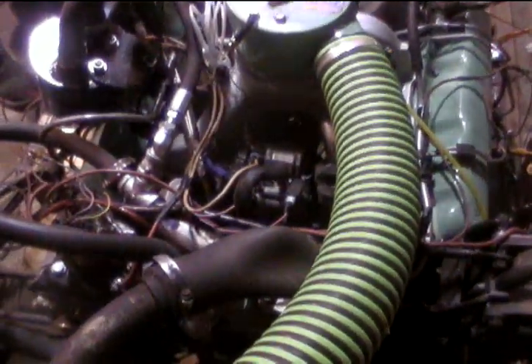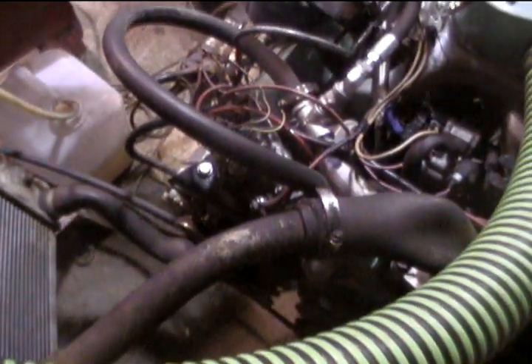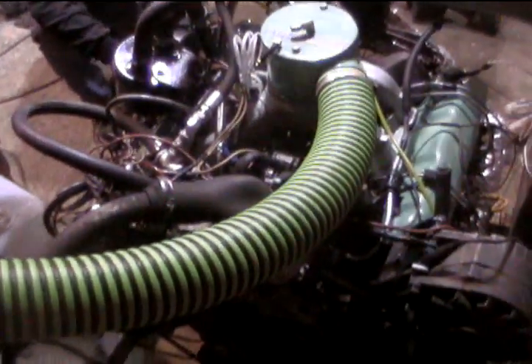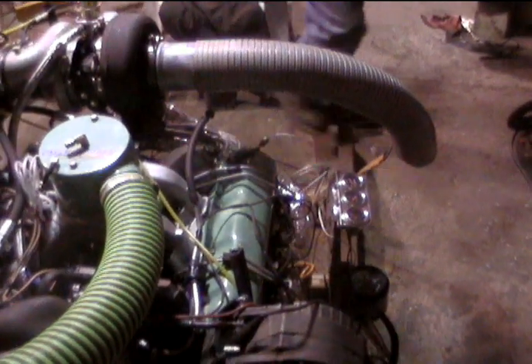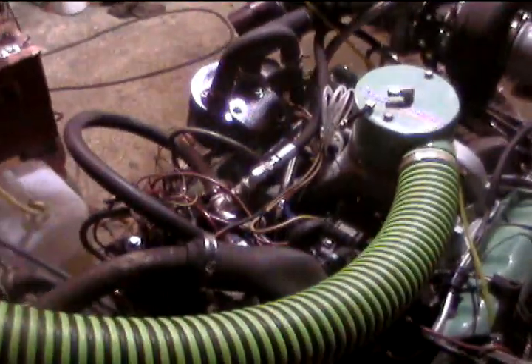We'll just finish doing an adjustment on our turbo and our IP. We'll give it a little bit of glow plug — it's got a manual glow plug setup on it also. We have almost all the wiring set up where we can just put it into the truck, because this is the motor that's going to go into the big truck. That's what it sounds like — no plugs are off.